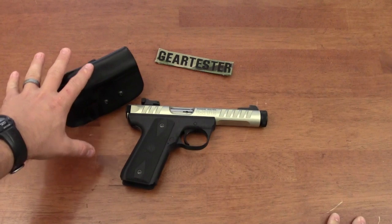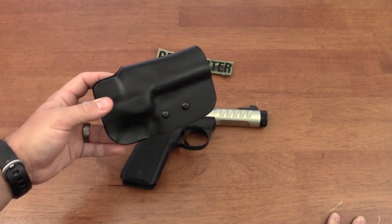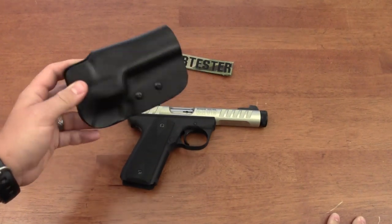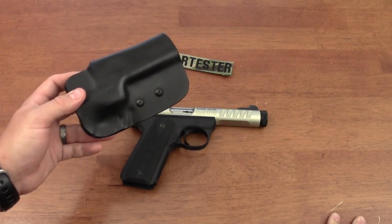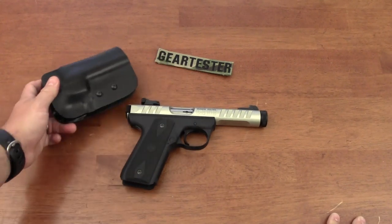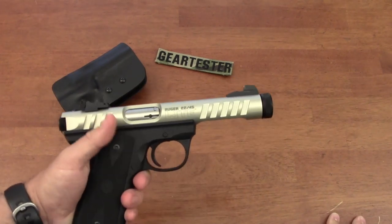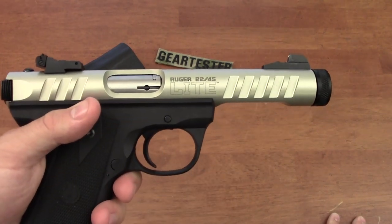For me, this holster solves a problem I've always had with the Ruger 22-45 and Mark III families of pistols — and that is the fact that I have not liked the holsters available for these excellent, accurate, and reliable pistols.